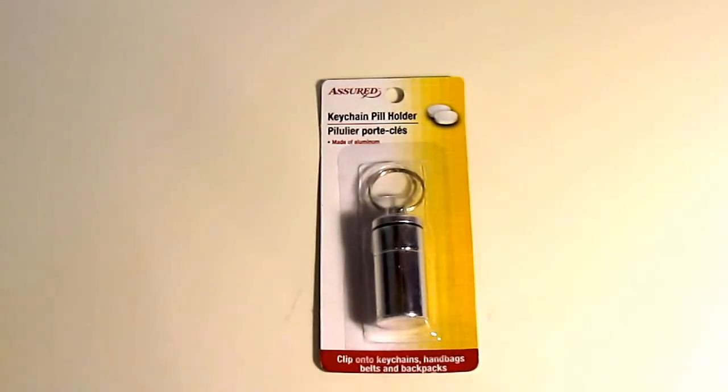Look what I found at the Dollar Tree — a keychain pill holder for one dollar! I have all kinds of ideas for different ways I can use this, and I'm going to share some of those ideas with you and see if there are some uses that you have for these one dollar keychain pill holders.